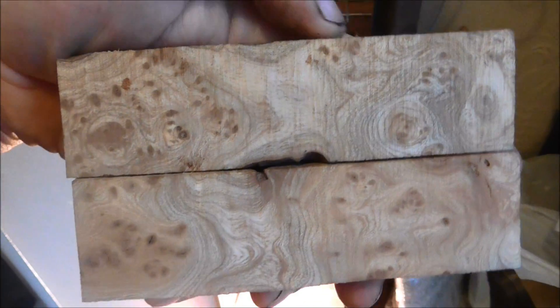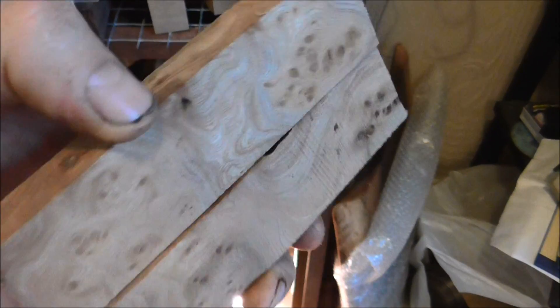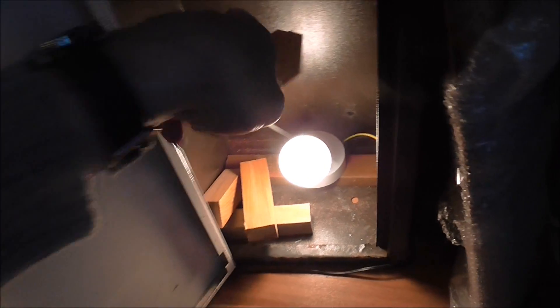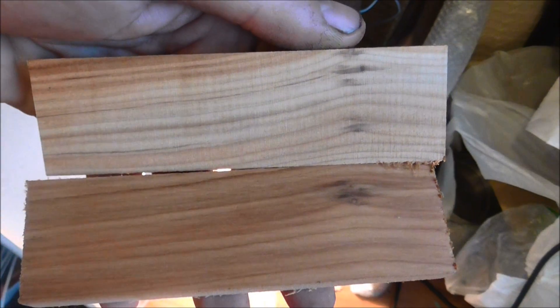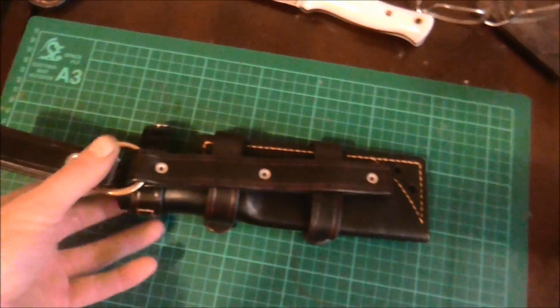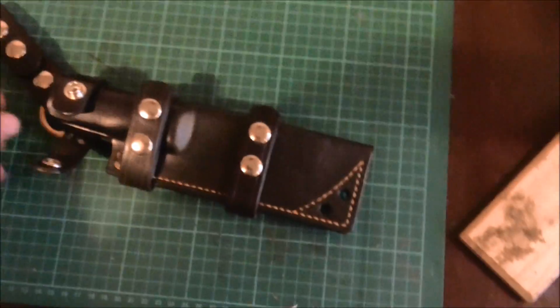So Bob, those are going to be yours. Nicely drying out are your U scales, and they're going to come out quite nice I think. Also your sheath is here — this is the multi-carry sheath that you want for your knife. John built it, John Williams — beautiful job, as we've come to expect from him.